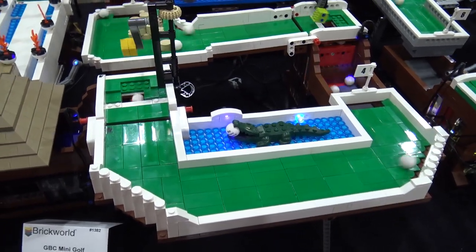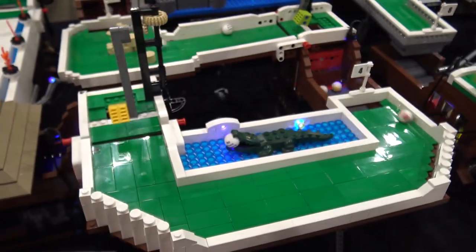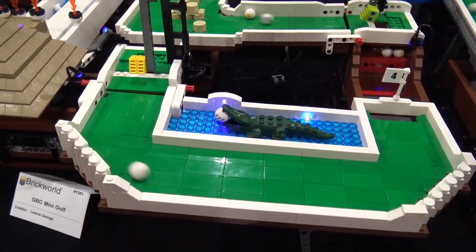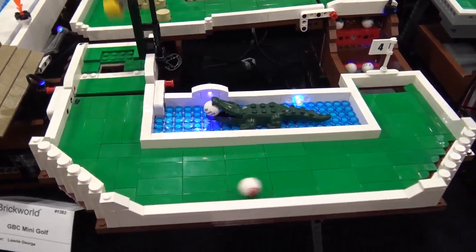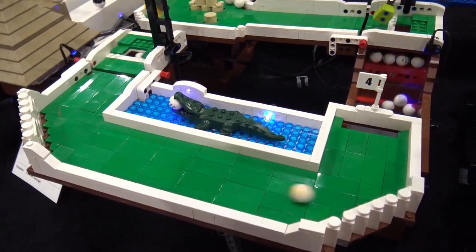I felt like I had to have an alligator — or crocodile, depending on where you're playing golf — somewhere. It was an essential feature of the golf course. For that particular U-shape, I think every time I've ever played mini golf there's always been something like that where you've got to hit the ball around the corner. There are these standard hole designs for mini golf that you kind of find everywhere you go.